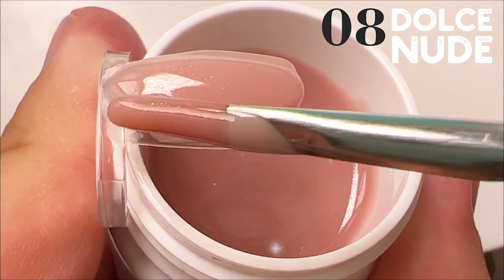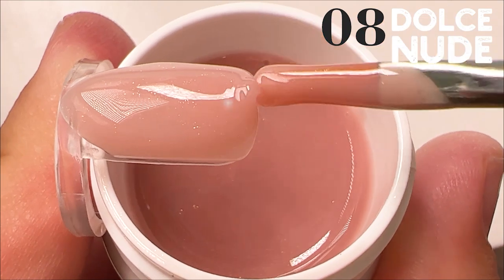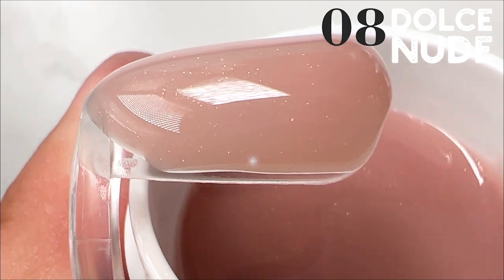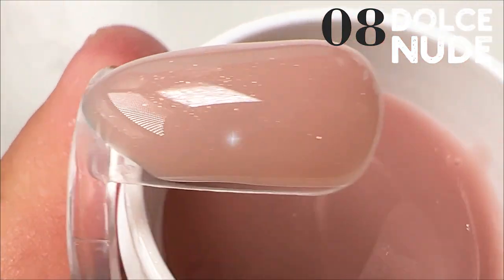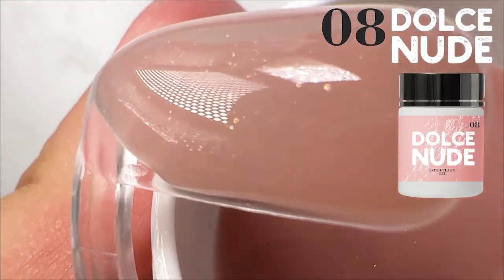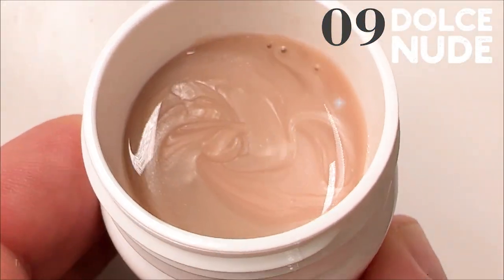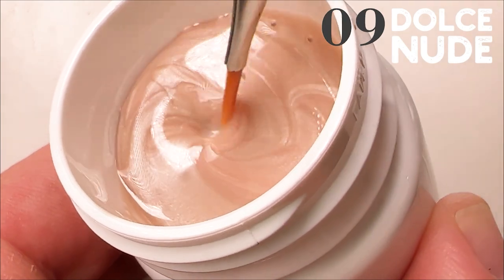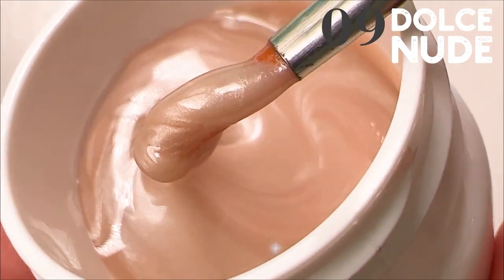Hundreds of nail masters from Russia have already tried this product and it is very popular now. I especially like this dark tone — I love the shimmering and pigmentation. It has extremely high shimmering among all camouflage gels. And a great thing is that the shimmer will never settle to the bottom of the container, so you never need to mix it before use.